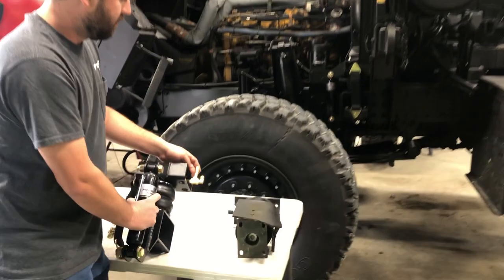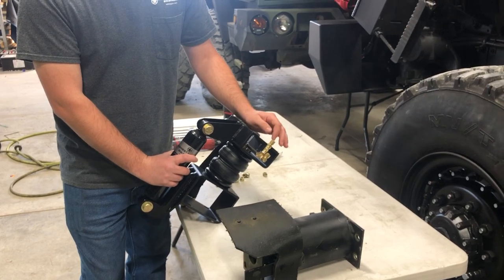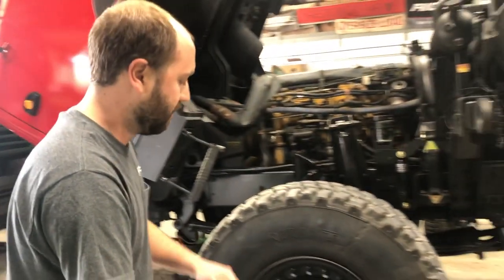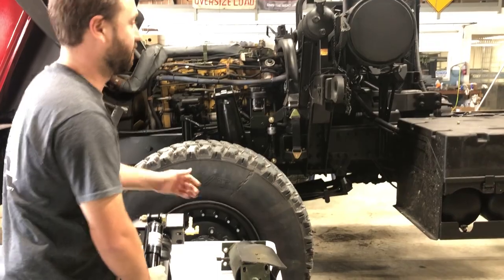One important thing: whenever you disconnect the lines, if you are having issues with your cab load leveling valve, you will need to flip-flop these two lines. It's very easy to get them flip-flopped, and we've had a lot of calls asking why the cab leveling valve is leaking — it's probably because you've got one of these lines flip-flopped. Easy fix there.